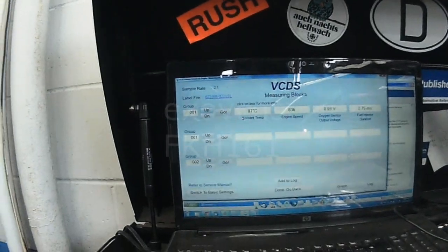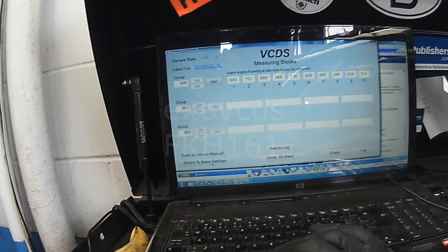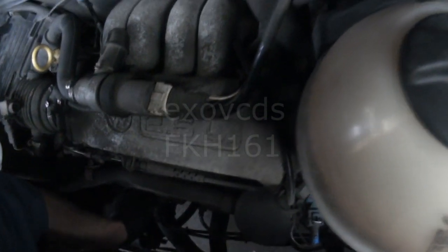It's about 87 degrees. Go down to measuring block zero zero zero, switch to basic setting. Pull the RPM up to 2,000. I'm going to see the timing of my brake alignment. Looks good.